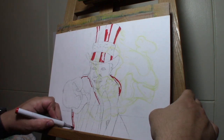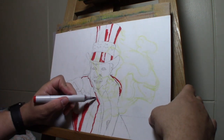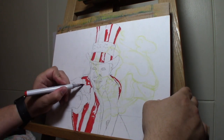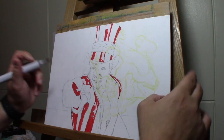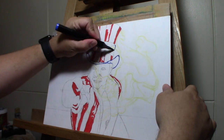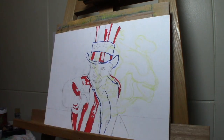I just started with my Copic markers, laying in some flat colors — some red, some blue to get started. This was a really fun drawing because it uses a lot of color.